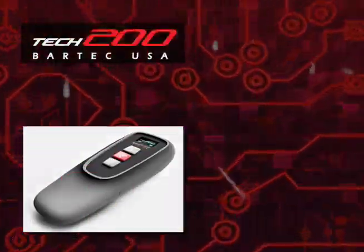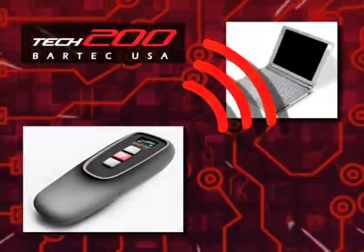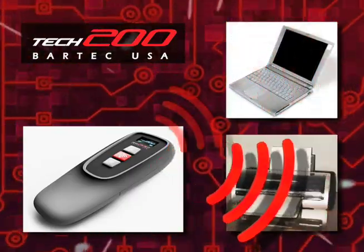Simply show your customer the on-screen data and quickly let them know how their TPMS sensors are functioning. With built-in Bluetooth, the TEC 200 easily transmits this data to your computer, network, or a Bluetooth capable printer.